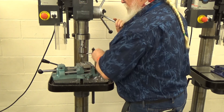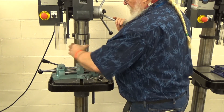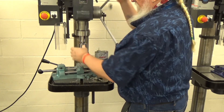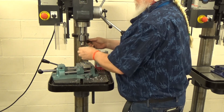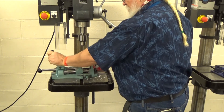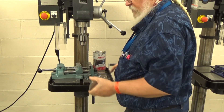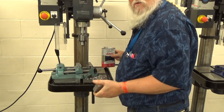And now we are done on the drill press. Take the vise out, take the part out, and clean up — sweep up the mess. Then we'll move over to the table to finish the tapping by hand.